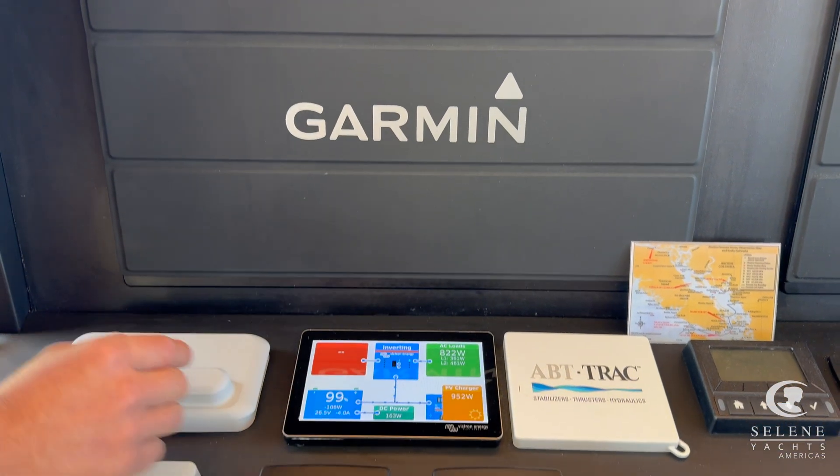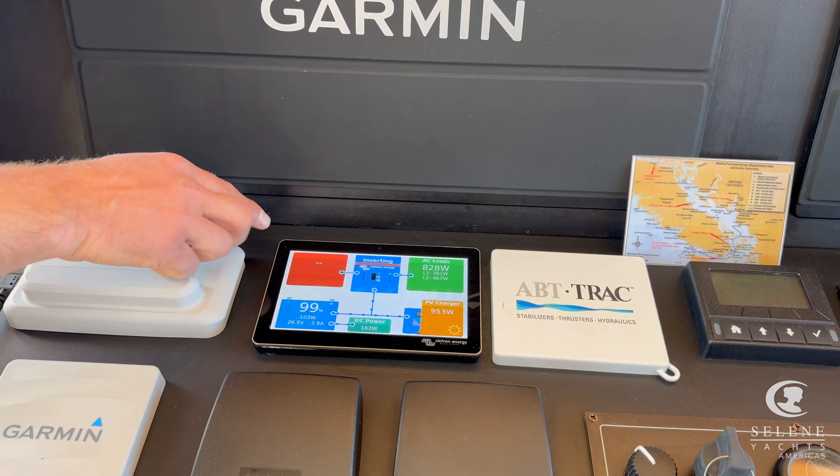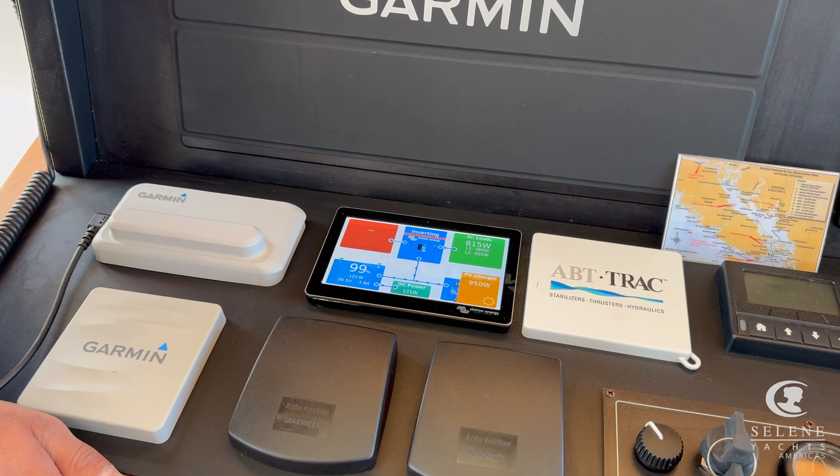Our AC loads and the DC power we're pulling out are visible as well. This is the inverter, and we can see on this side there's no shore power, no generator. So right now this boat is 100% solar.